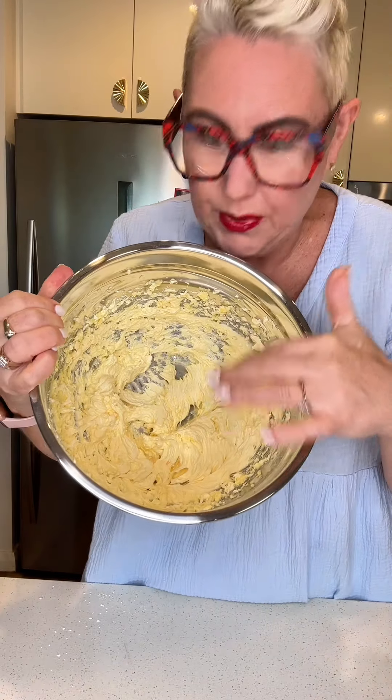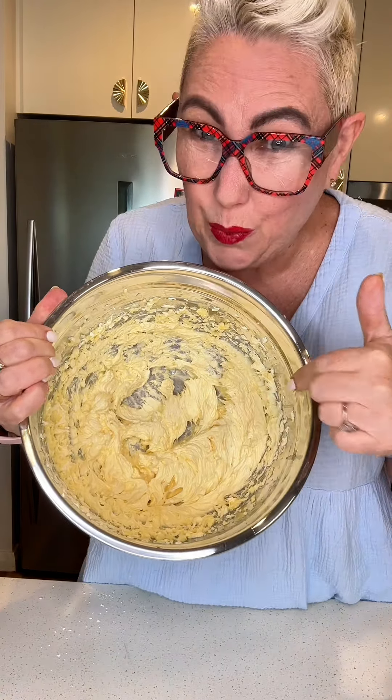250 grams of butter, three quarters of a cup of icing sugar, a little dash of vanilla — that was a big dash, but I don't think it matters. Whizz it up until it's a nice pale colour. It's gone from yellow to a pale yellow — that's what you want.